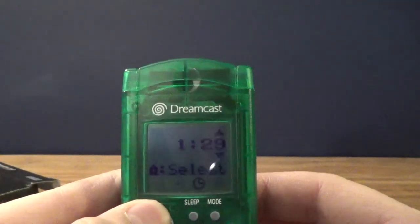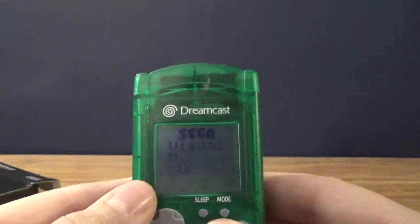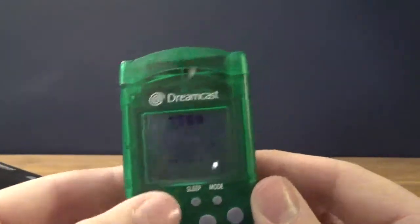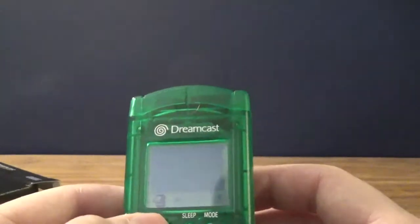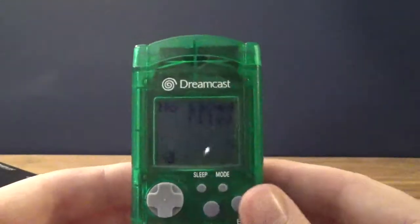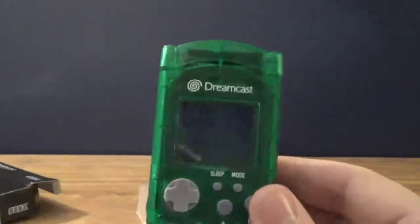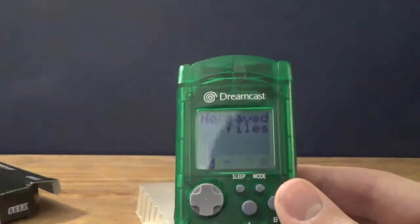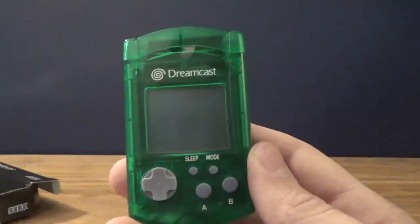The thing with these is that they need their own battery. Sega Visual Memory Unit. So it's really interesting what they tried to do with this VMU — they tried to make it different from just a regular memory card. And granted, memory cards weren't really a thing at the time. I'm gonna put this in sleep mode because I don't care about that screen right now.